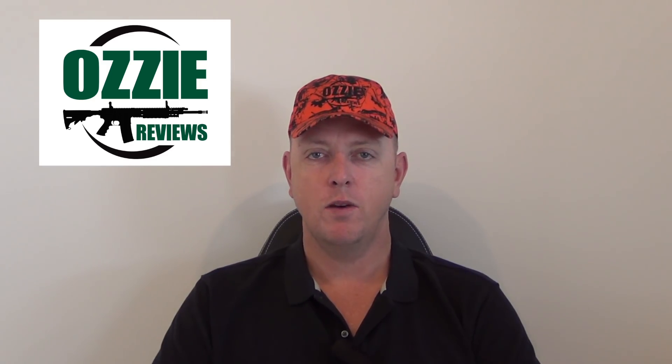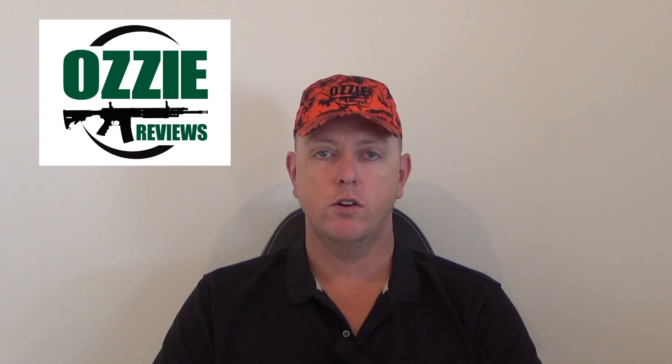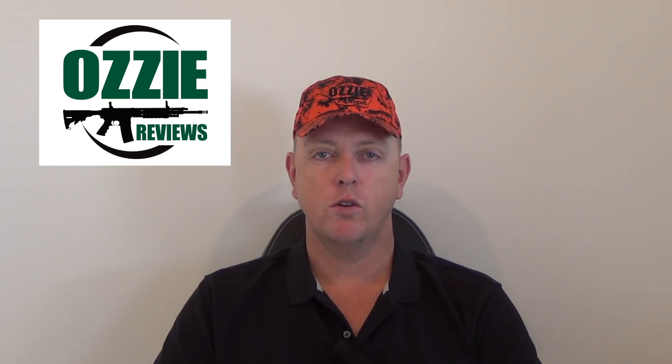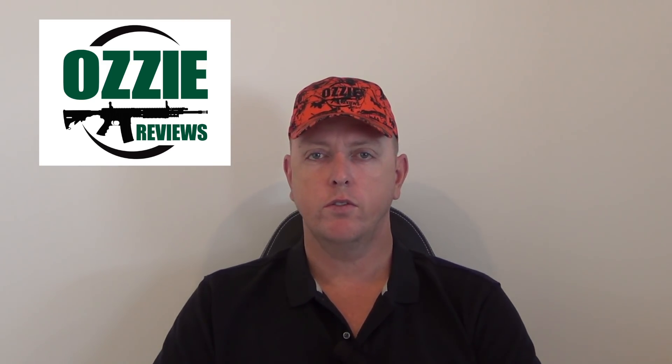That concludes December Q&A — apologies again for the delay. We've had a little break here on the farm but we're back into the full swing of things now. On Christmas Day I got myself a brand new little Christensen Arms AR in .22, one of my favourite calibres, so I'll be sighting that in and using it on the farm. We've also got some more gear and knife reviews coming in. Keep an eye out — we're going to make 2019 a big year. Hope you enjoyed this month's Q&A and we'll see you on the next edition.